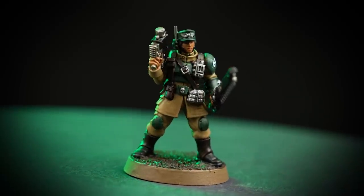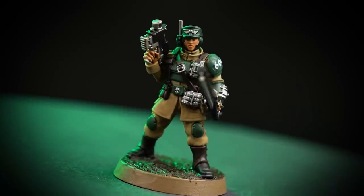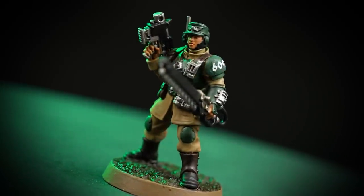The Shock Troops of Cadia have endured decades of rigorous firing drills, forging them into expert sharpshooters. In this video we're going to be showing you how to paint a Cadian Shock Trooper Sergeant to a battle-ready standard.